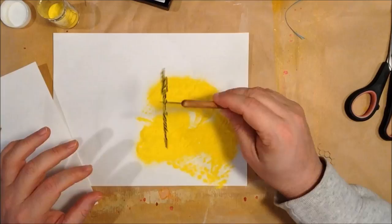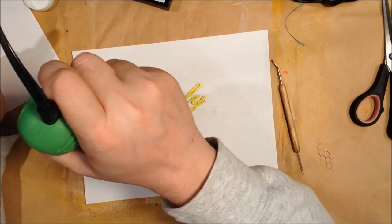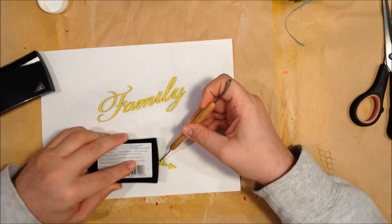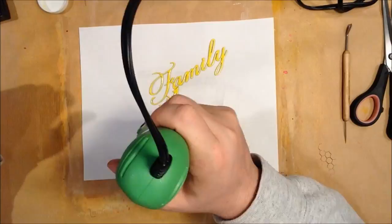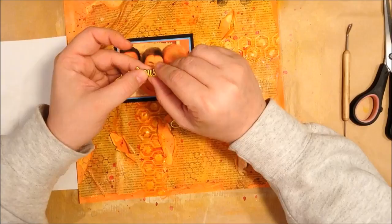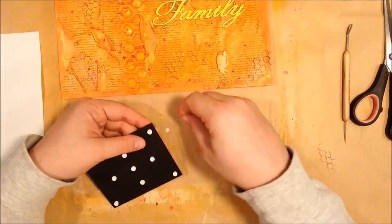Here I'm adding embossing powder to some Blue Fern Studios chipboard elements. This is a Recollections bright yellow embossing powder and I did it twice — I embossed it and then came back, used my Versamark and put more powder on and then embossed it again. I find that doing it twice makes a big difference; it makes it go from slightly splotchy looking to very nicely embossed — it looks almost like plastic. It just looks much better.